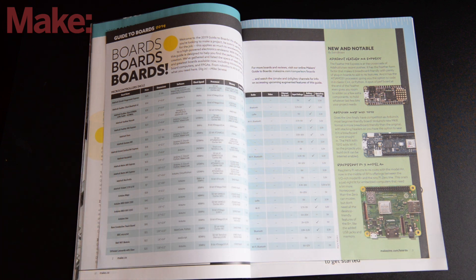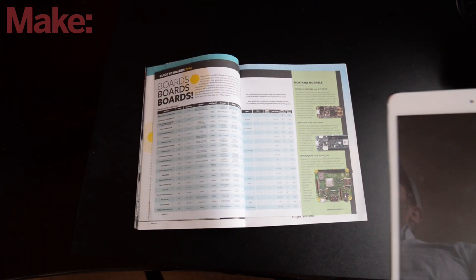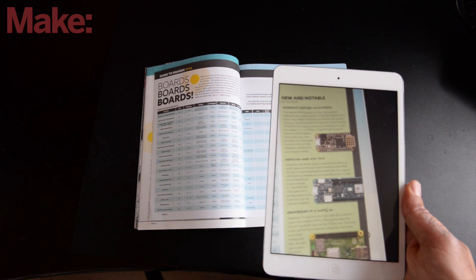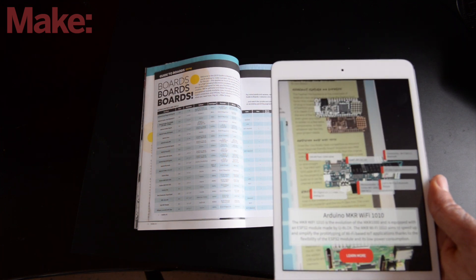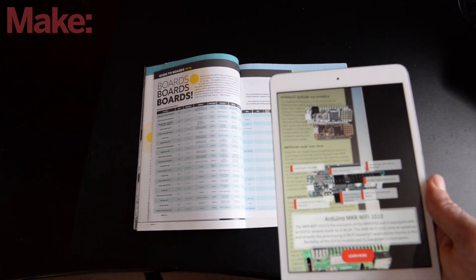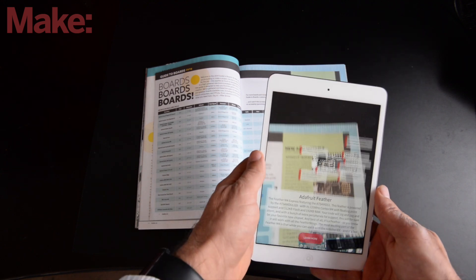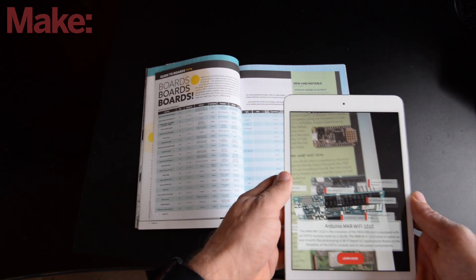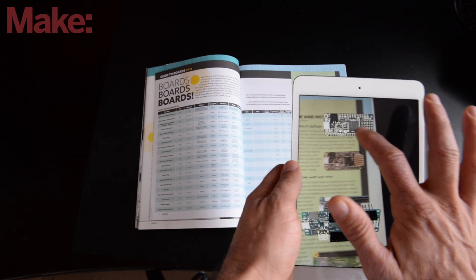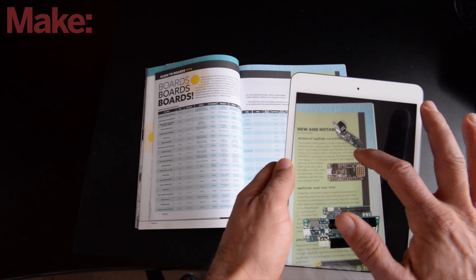Let's zoom out so you can see how this comes to life once you bring that Digi-Key app over the board guide itself. It's just so neat — these boards suddenly pop right off the screen. We've got the Adafruit Feather M4 Express, and you can rotate and spin it to see what it looks like from all sides and angles.